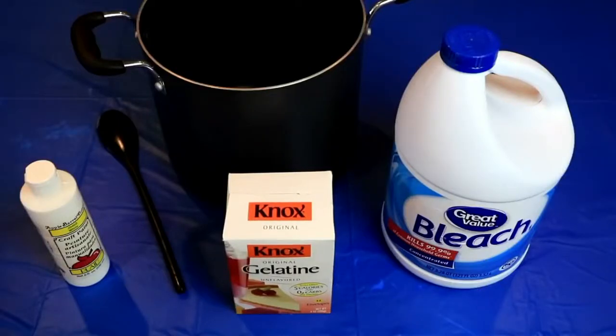Hey everyone, AwesomeDisneyToys here, and today we're going to do something crazy. We're going to make a bleach gummy bottle.